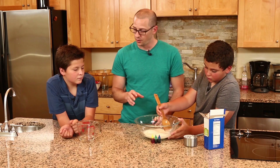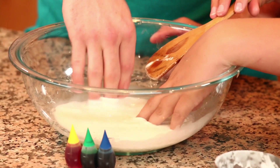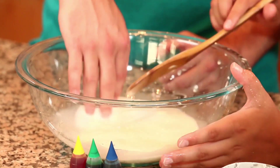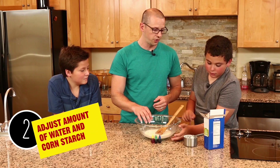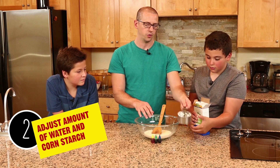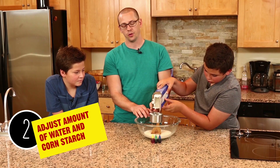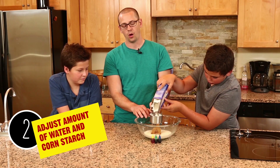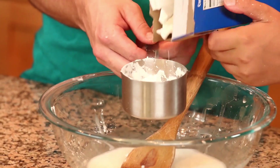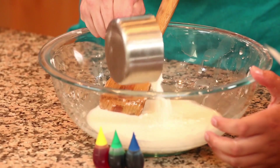We test it by putting our fingers in to see the consistency — and that's still very liquid, yes. So we're going to pour a little more cornstarch in there. We might need a little more water too, but once you get the right consistency, you have your oobleck. We'll start by pouring in maybe half of what's left and see how well that absorbs — that's basically your process. There's a little bit of trial and error.